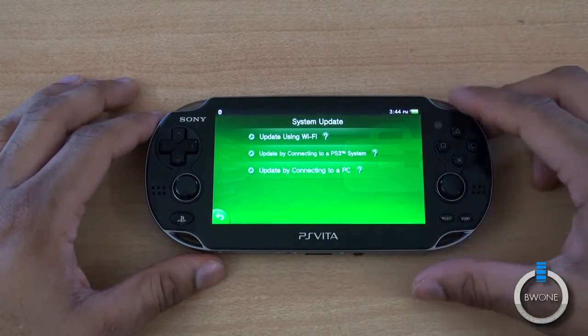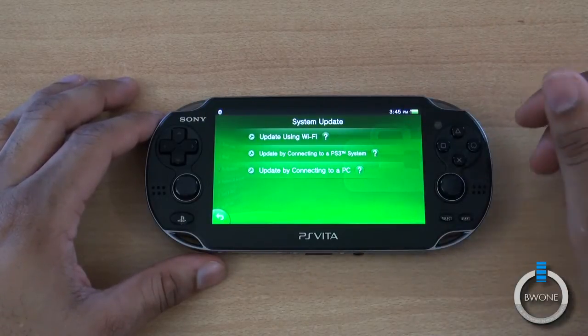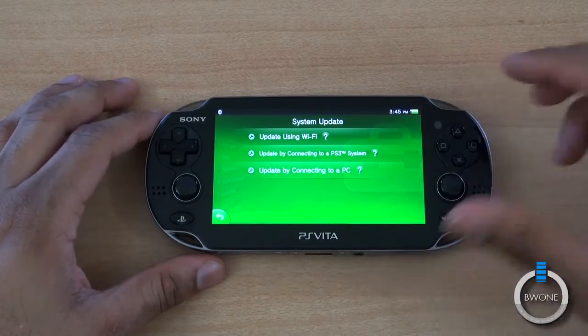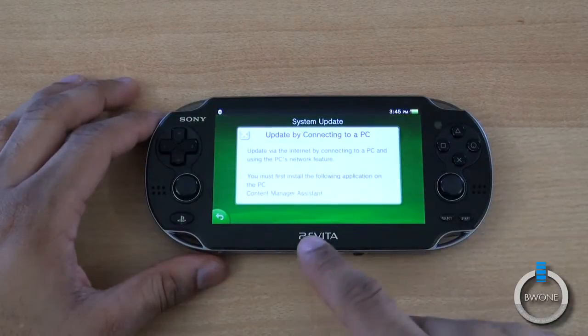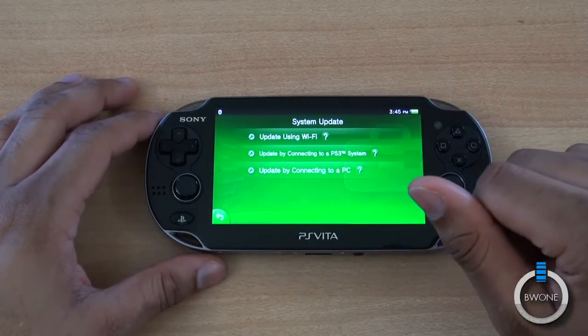There are three different options for doing the update. You can update using Wi-Fi. You can update by connecting to a PS3 system — just use the USB cable and plug it into your PS3 and use the PS3's internet connection to update. You can also update by connecting to a PC, but you do need to download and install the Content Manager Assistant application on your PC to do that.